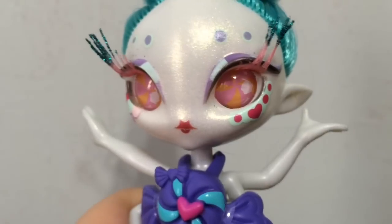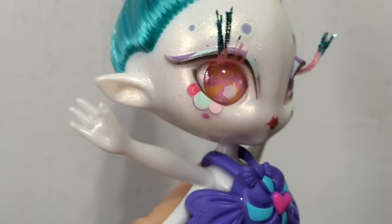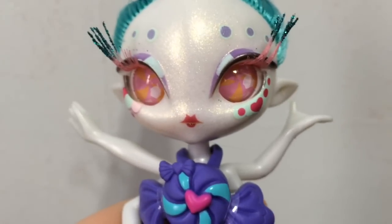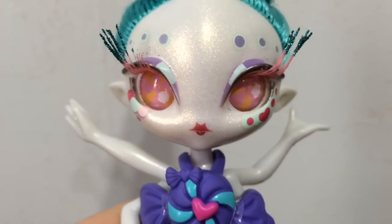As you can see her skin is this shimmery white. It's very, very pretty — you can almost see different colors in it. It's almost like iridescent, very, very pretty.